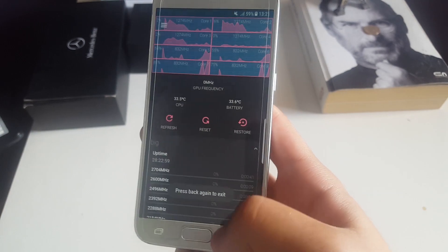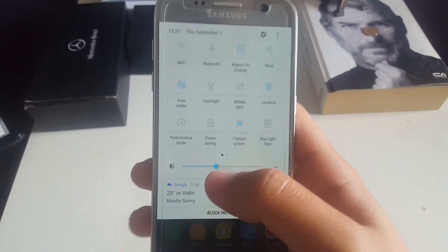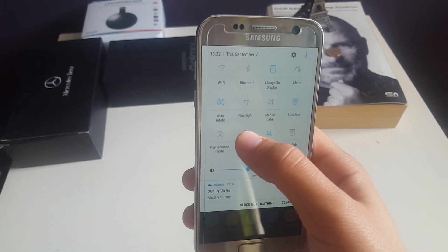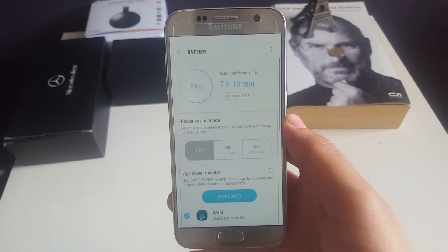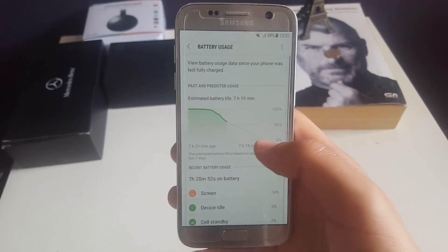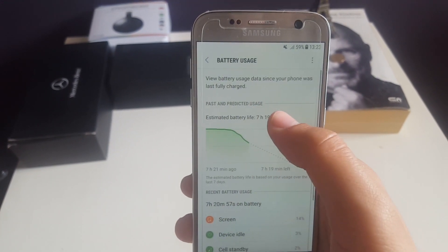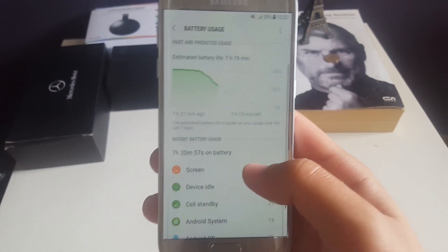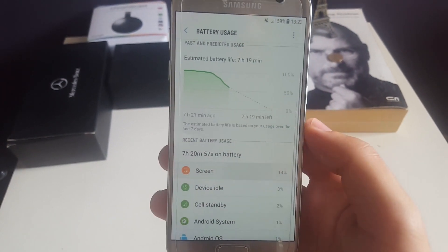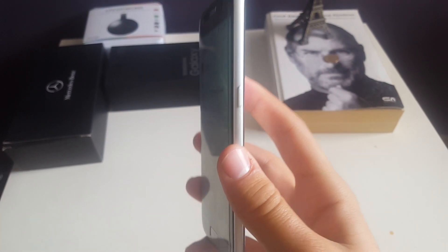So the first thing I do to manage my battery life — let's go to power saving so you can see my battery usage. When I go to battery usage, you can see I have 59% battery left with an estimated 7 hours and 20 minutes remaining. I've had my device off the charger for 7 hours and 20 minutes, with a screen-on time of 2 hours and a half. This is the flat model.